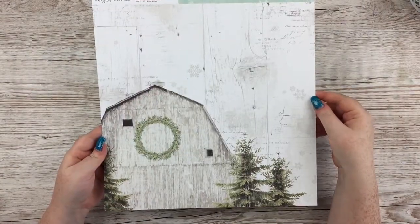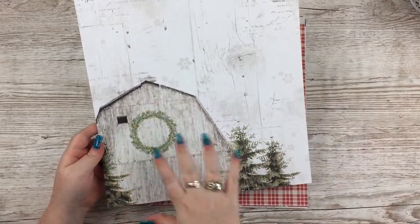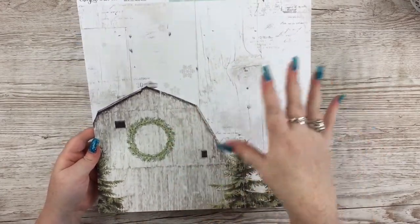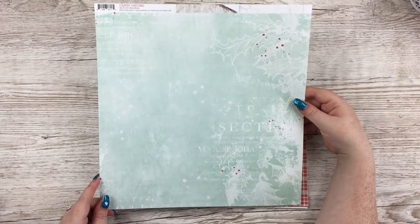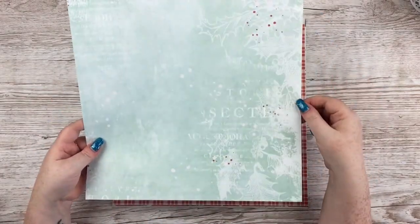First paper is called Winter Wishes. I absolutely love this wood grain in the background, like a barn or something going on here, with wreaths and trees and all the stamping and stuff in the background. The b-side is also lovely — I love that colour and all the stuff going on up to the sides, the stamping and the holly leaves. Beautiful.